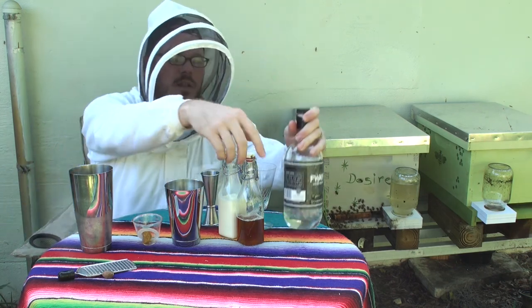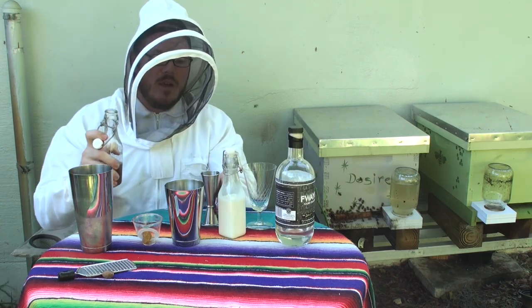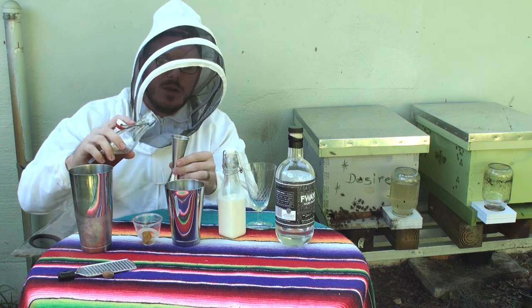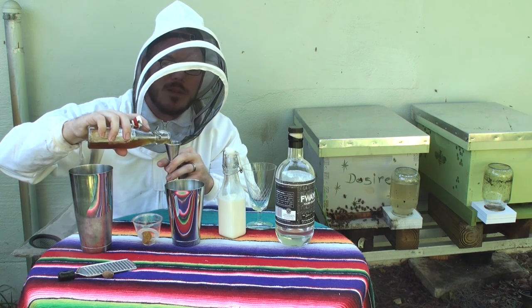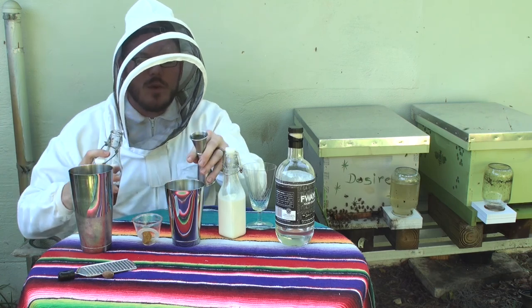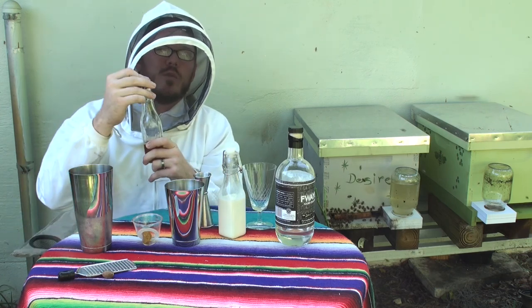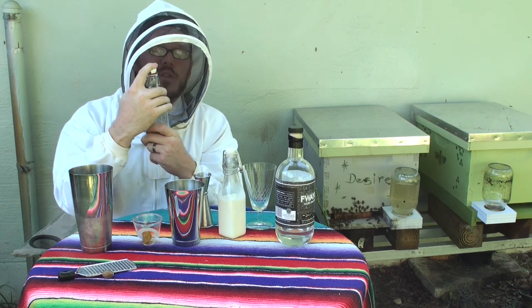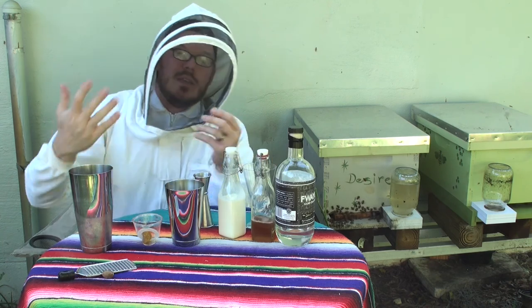We're gonna do about three quarter to a whole ounce of honey. Now, I use a honey syrup because when you're using honey in a cocktail, if it's cold, it's just gonna clump up at the bottom of the shaker and not really work its way into the cocktail. So if you do a three-to-one honey to water syrup, it's gonna flow a little bit easier and mix into your cocktails easier — just all around easier to work with.